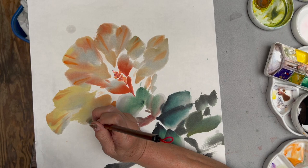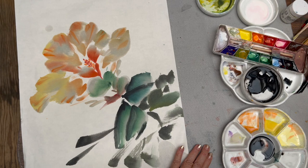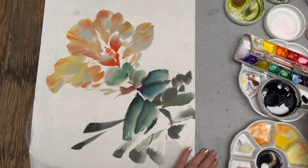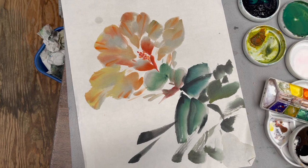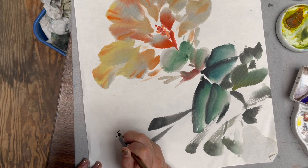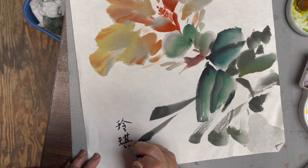I hope this demonstration will show you, as an intro, how to achieve the transparency of color in brush painting. Now I'm going to sign my name right on the corner. All right, I hope this one inspired you. See you next time. Thank you.